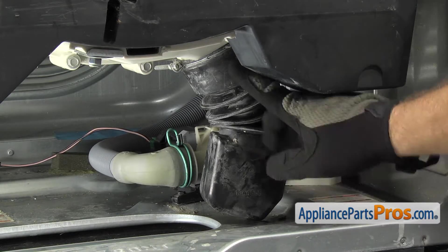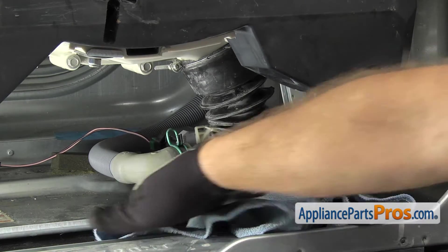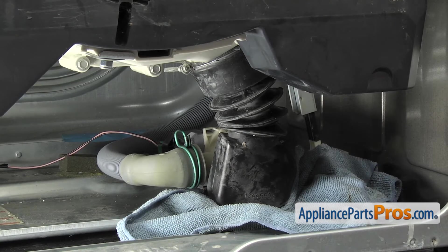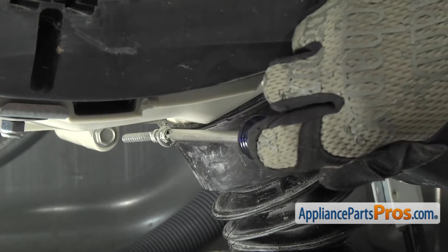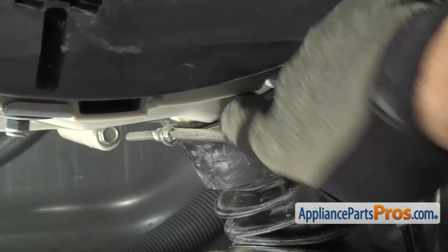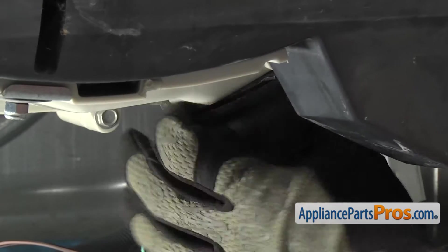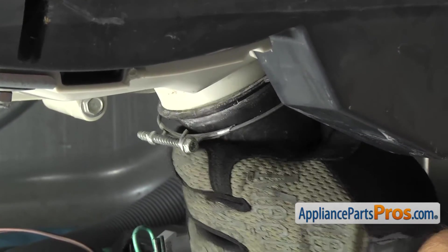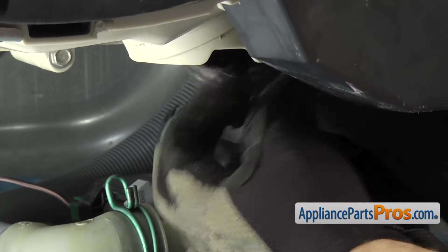Now that we have the front panel off, we have access to the tub to pump hose. We're going to throw a towel down on the inside to catch any water that may come out. Once you have that down, we're going to grab our Phillips screwdriver and loosen up this clamp so we can pull it off the tub. Once you have it loosened up, we can pull the hose off the tub. Once you have it off, we can take the clamp off and set it aside.